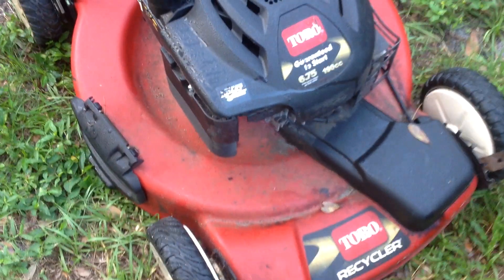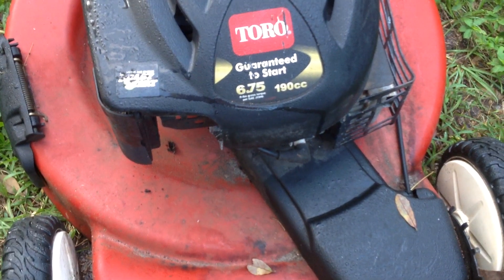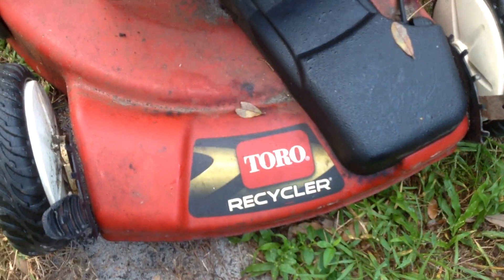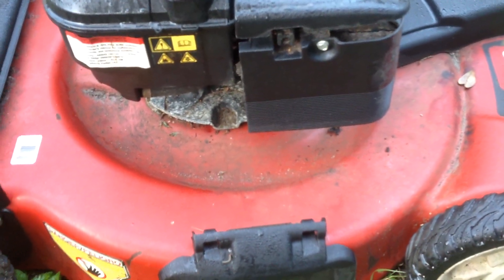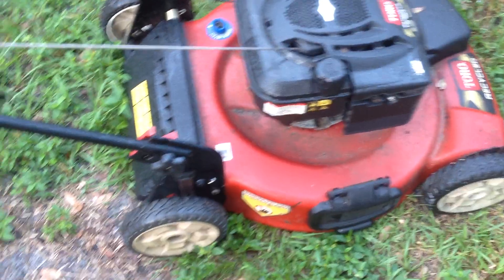Hello everyone. I wanted to show you the Toro 6.75 horsepower recycler mower that I just picked up. One of my scrappers called me yesterday and said he had it, so I picked it up last night. I gave $20 for it because it's complete and all the cables are intact.